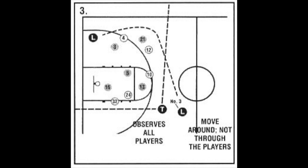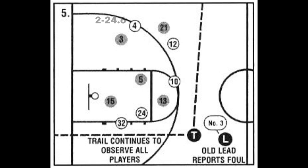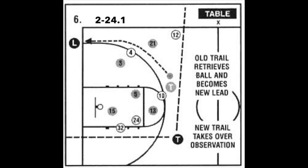The route that the official takes to go to the table is very important. The mechanics manual explicitly states they are to go around the players. As the calling official approaches the reporting area, they need to observe both benches and penalize for any inappropriate action. At the table, the calling official needs to come to a complete stop, verbally announce the color and number of the fouler while giving the number with one-hand mechanics, as well as give an indication of the type of foul. Once the calling official has finished reporting, the off official can administer the resulting throw-in.